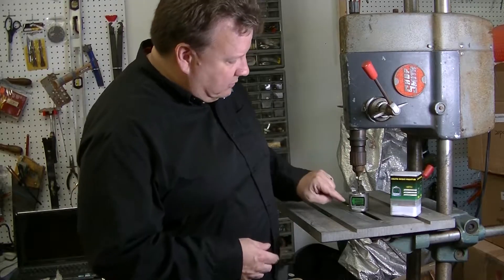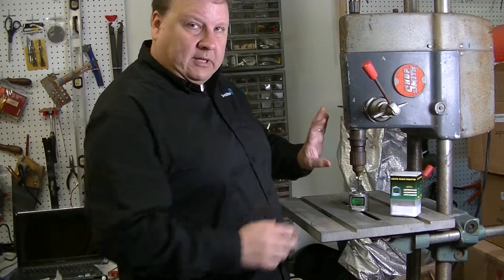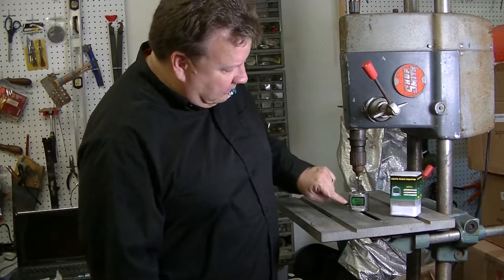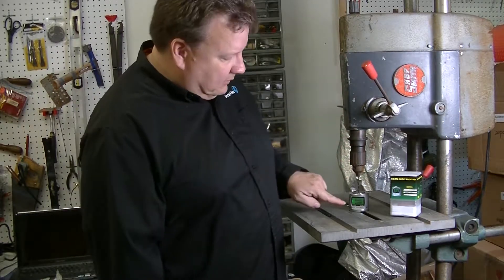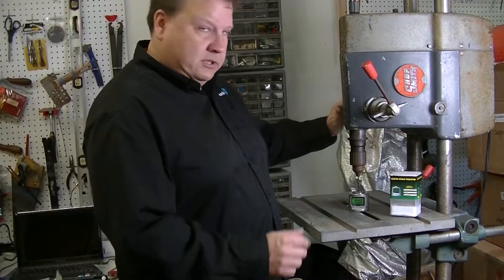What I can do is put the digital pre-setter here, set the depth that I want, zero it out — and you can see that it's all zeroes right now — and then I can change bits.